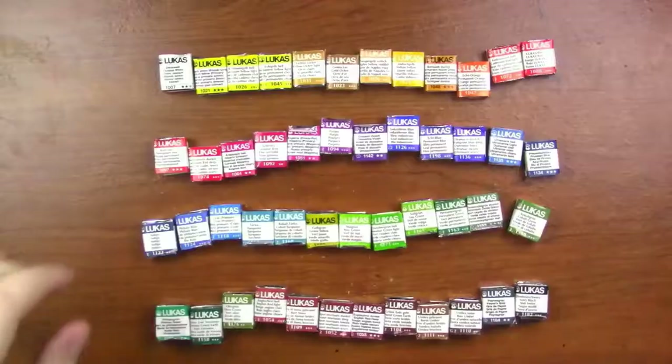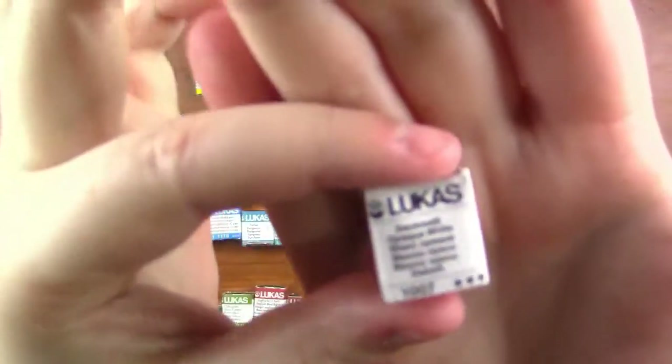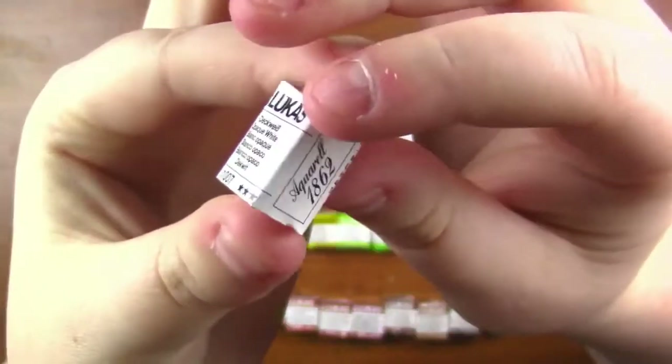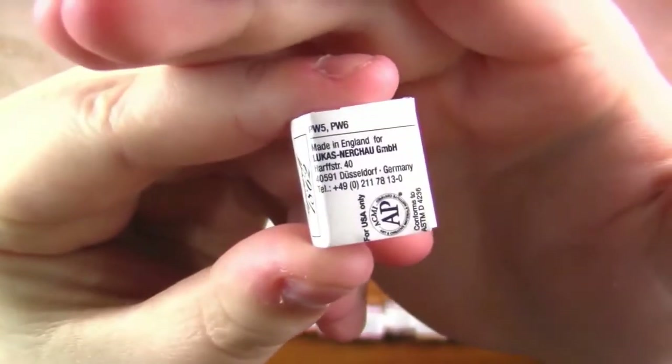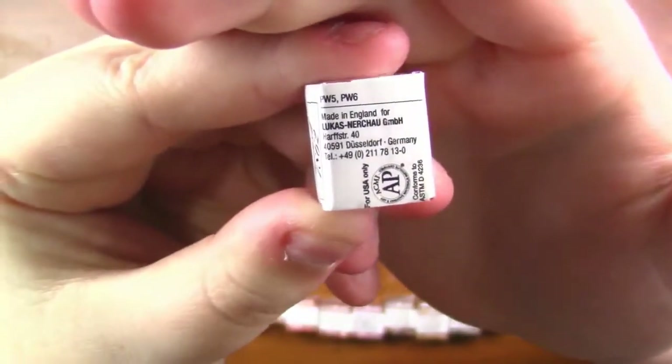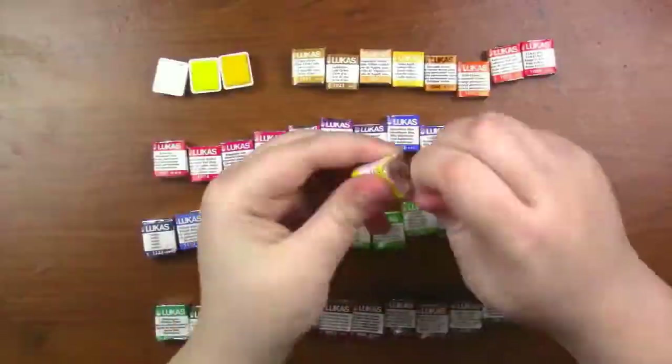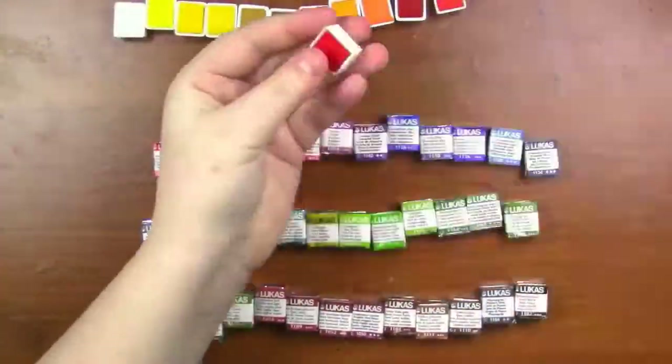Here's what it looks like before everything's unwrapped but set inside there — I think it's super pretty. The pans have the color name on the front, the pigment information on the back, and the lightfastness information on the front. So they're super transparent about everything and I think that's amazing. I'm unwrapping them right now — this took forever.